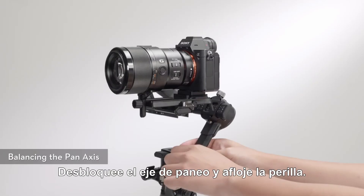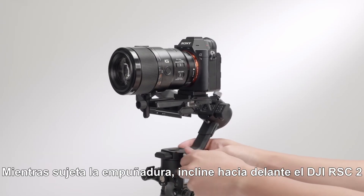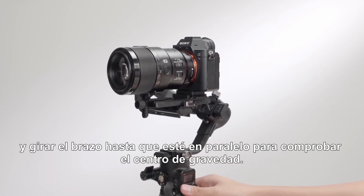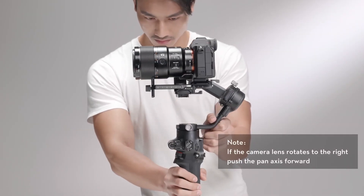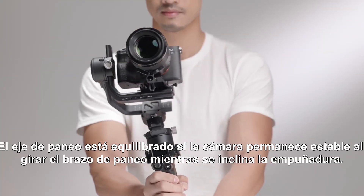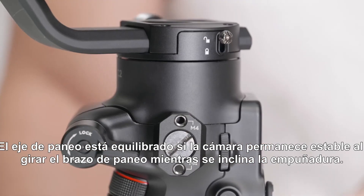Unlock the pan axis and loosen the knob. While holding the grip, tilt the DJI RSC2 forward and rotate the arm until parallel to check the center of gravity. If the camera lens rotates to the right, push the pan axis backward. Tighten the axis knob. The pan axis is balanced if the camera is steady when rotating the pan while tilting the grip.